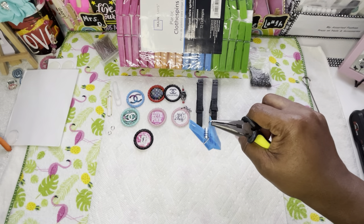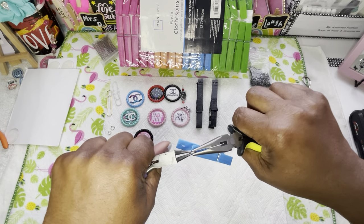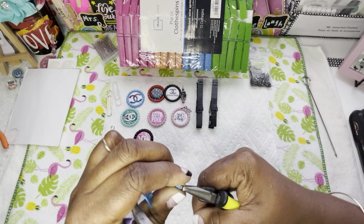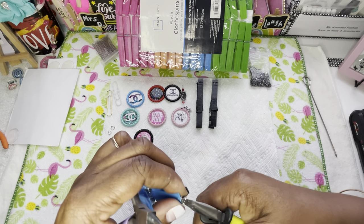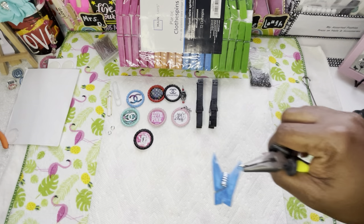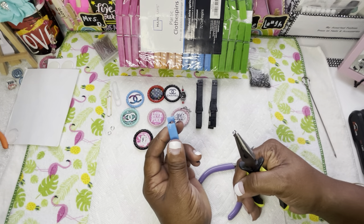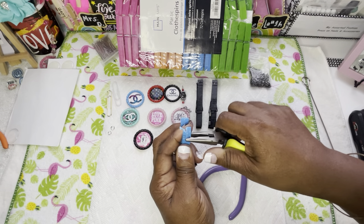I'm going to take my round-nose pliers and pull that apart like that. But look what it did — look guys! Because I pressed down on it. Duh, I have to remember this is plastic, Miss D.